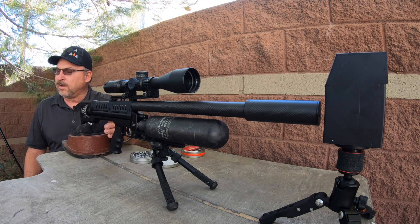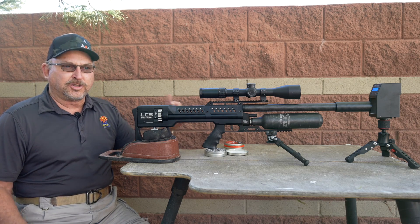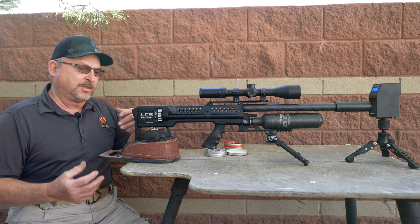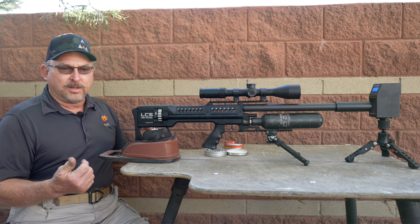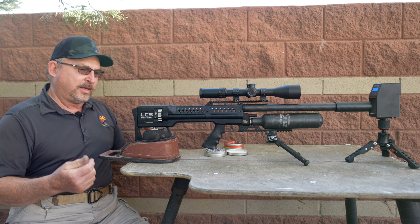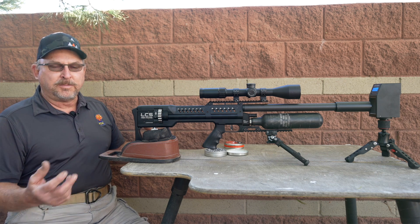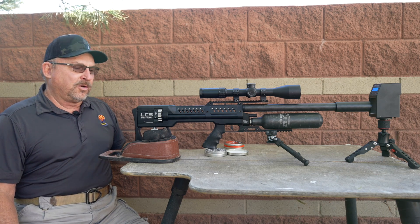Power adjusters on every gun are not the same. There's backlash in screws, the relationship between the male and the female pitch, how much tension there is. So just because it takes 20 clicks to come up in power and then 15 back down to where you were doesn't mean it's the same with your fellow shooter's gun.